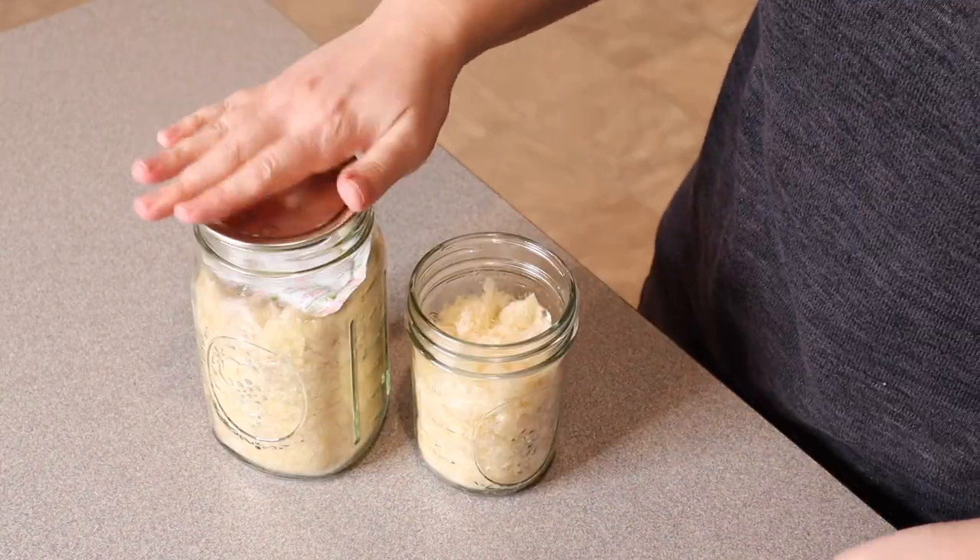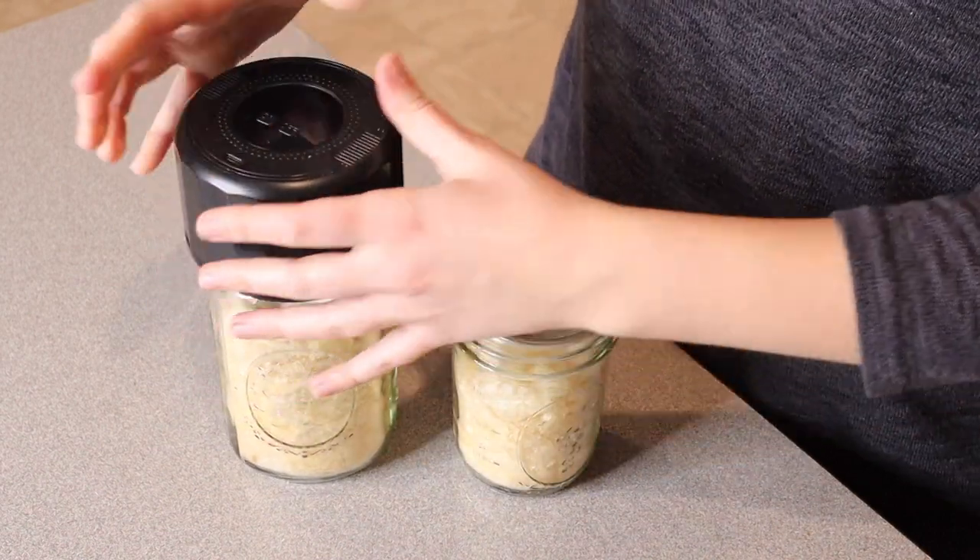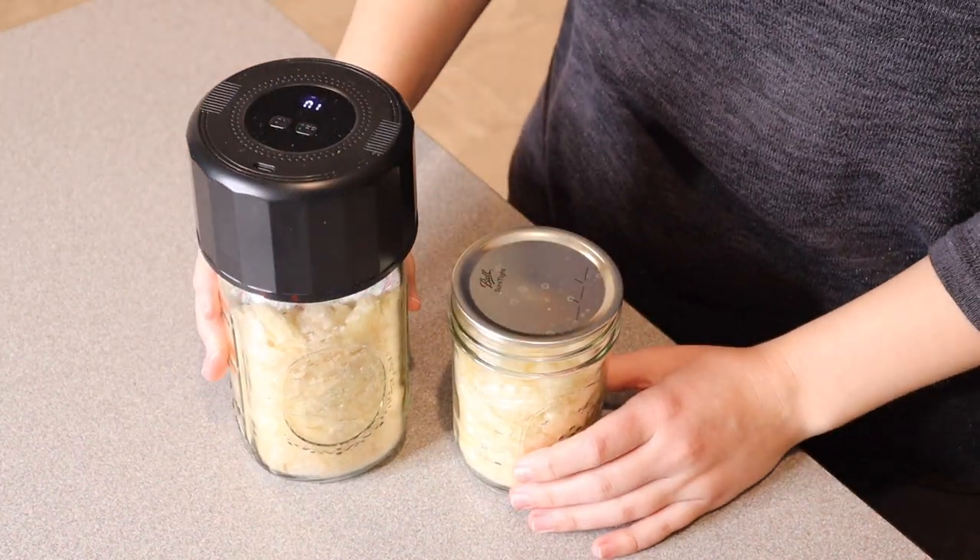The total time the chicken broth was in the freeze dryer was about 48 hours. Afterwards, we vacuum-sealed it in jars and labeled them with a date.